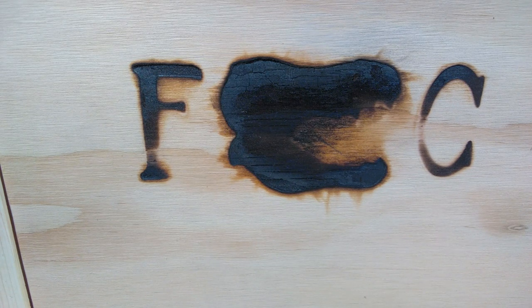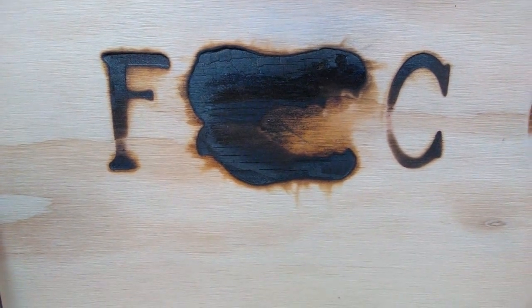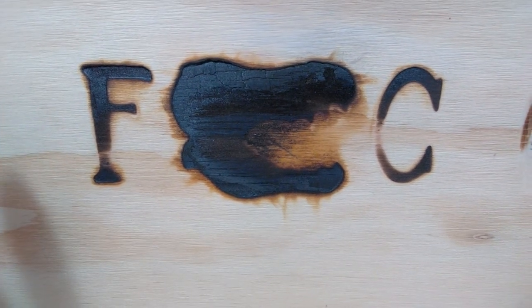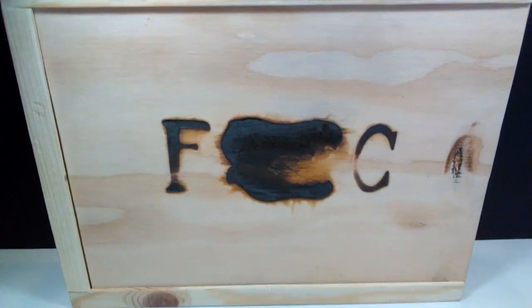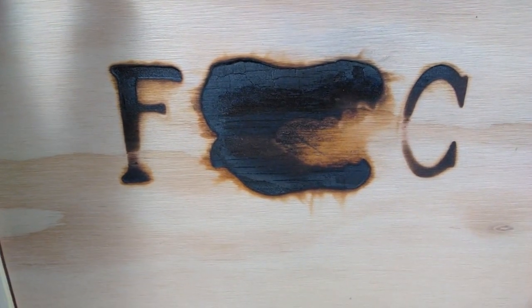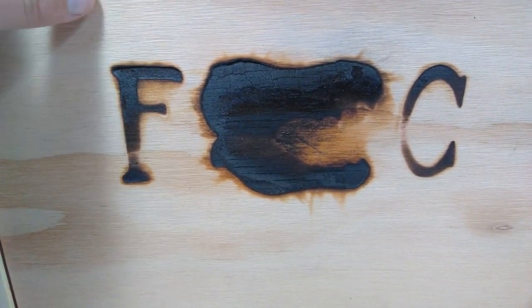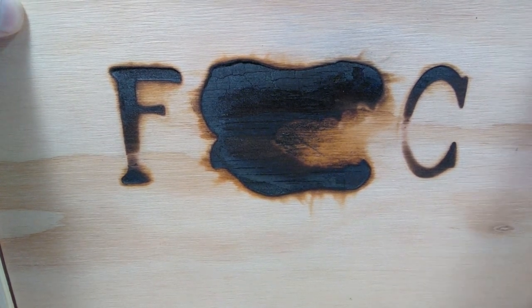First we'll take a look at everything and see what's included. We have the Fossil Crates logo on the front with a wood burning effect, which I absolutely love. It's a very nice, high quality wooden crate. As I've stated before, it really gives you that feeling of being a paleontologist receiving your specimens in a cool wooden crate.